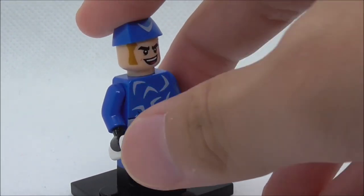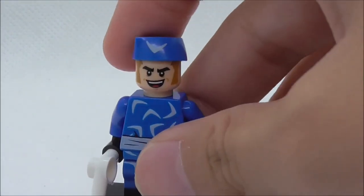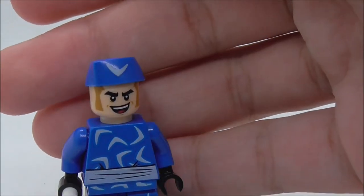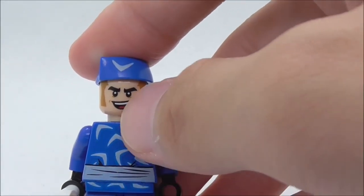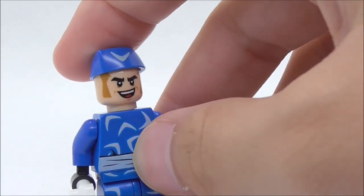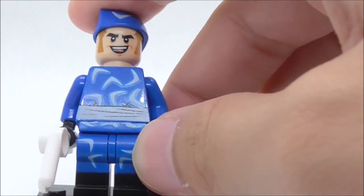You got his hat right here with the boomerang logo on top, and you got his laughing expression with the hair at the side. Yeah, it looks pretty good.